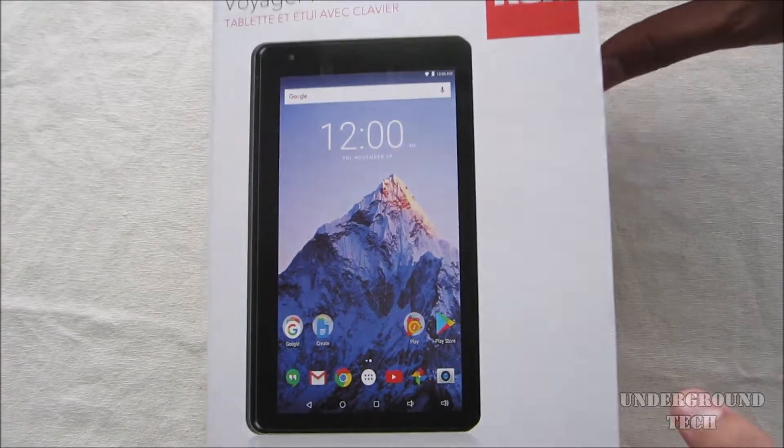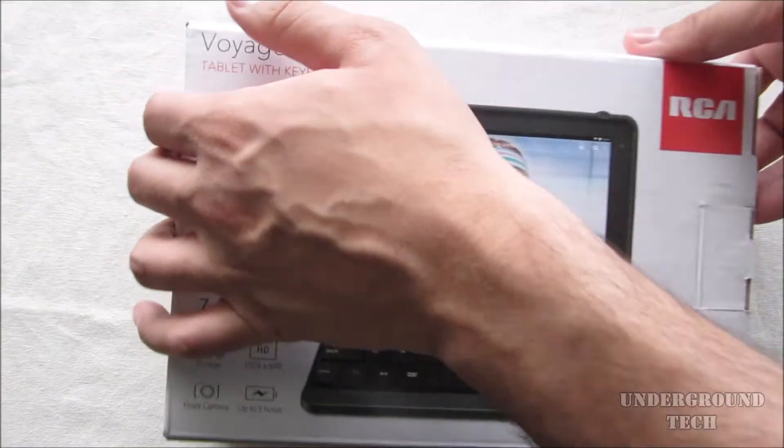Hey, how's it going, guys? Today we're checking out the latest version of the RCA Voyager Pro available at Walmart.